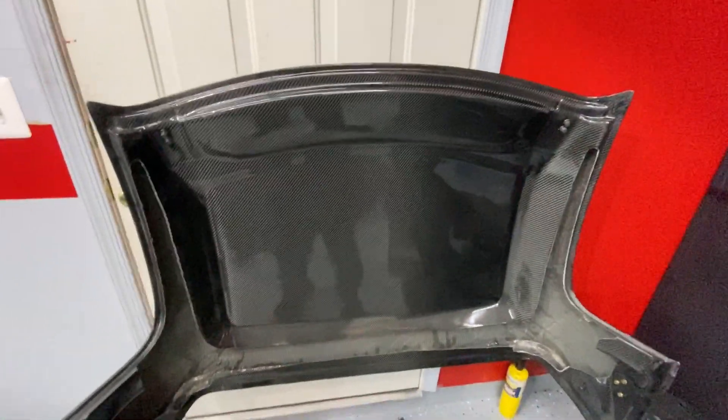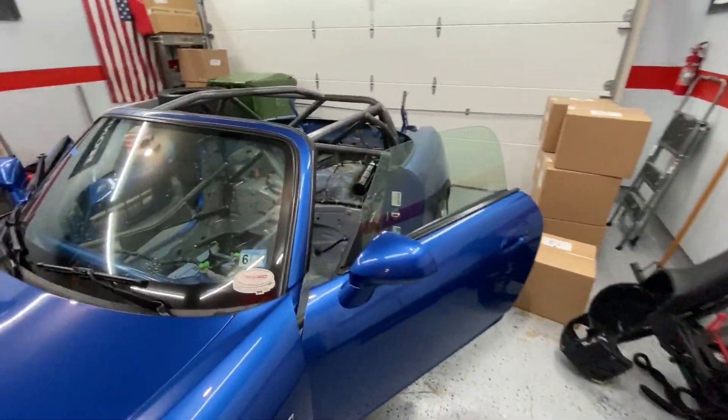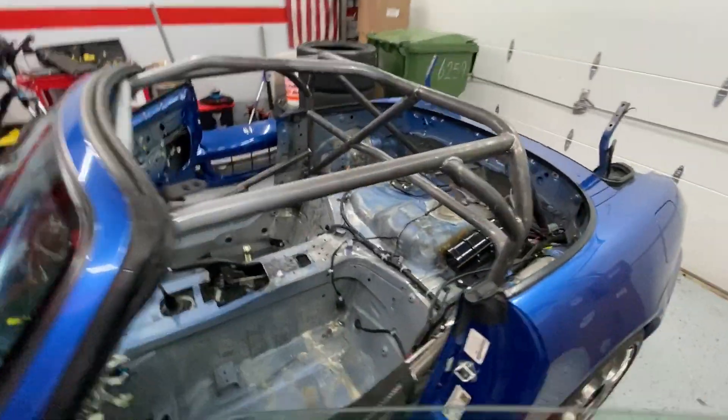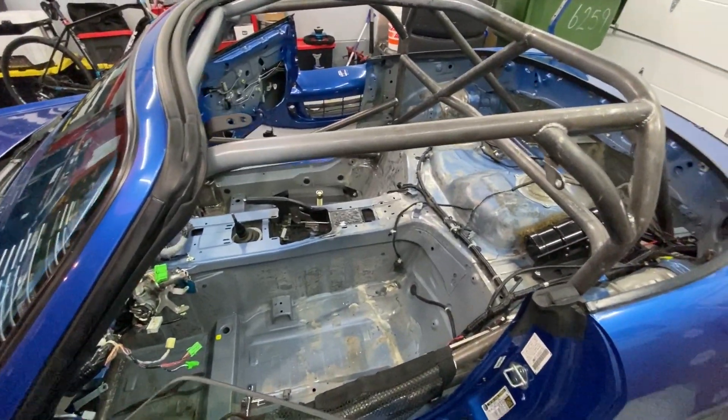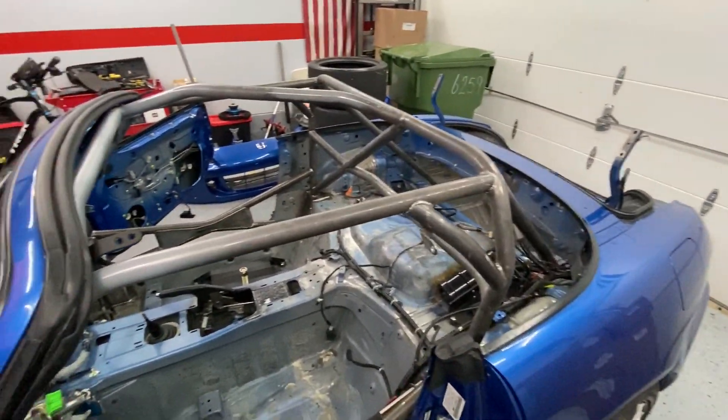That's it for now. I'll have some more videos as I get the wiring harness ripped out of the car — I've got to get the surge tank out and do a lot more prep work, and then we'll be good to go.